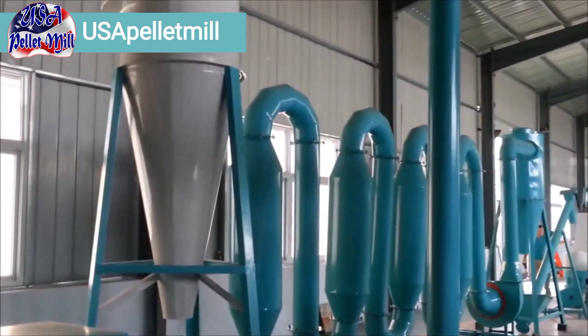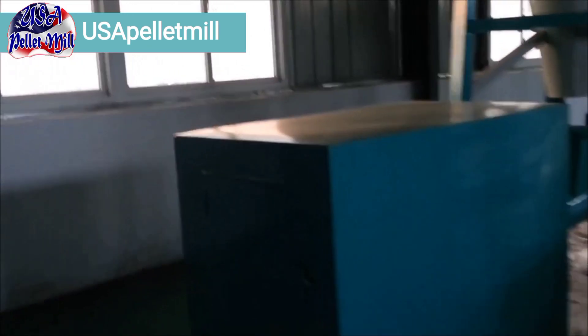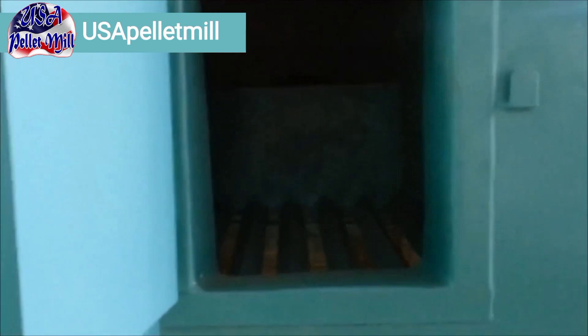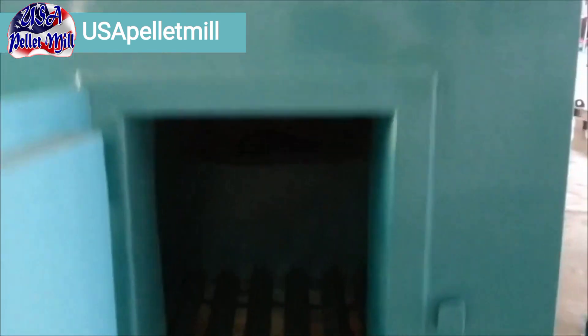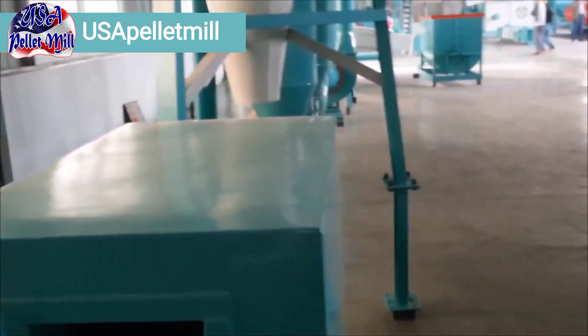Here we're going to show you a complete, semi-complete production line for making wood pellets or any kind of pellets for that matter. We're going to start off here with our furnace because this is what heats the dryer. This furnace is set up to burn wood, split logs or charcoal that produces the heat.